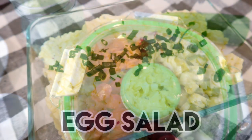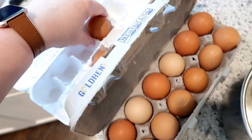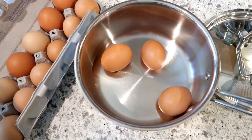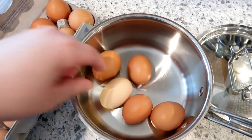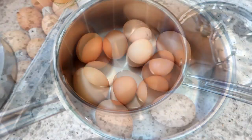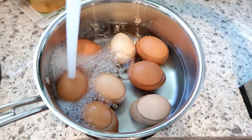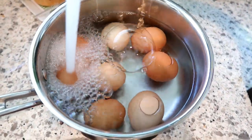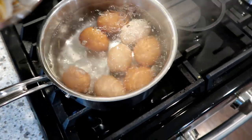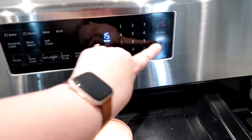Next up is the Skinny Taste recipe for egg salad. I know it's super simple, but I get questions on how I make it, so I thought it would be good to cover. I have some farm-fresh eggs here — eight eggs in my pot, filling it up with cold water. The key to making hard-boiled eggs and making sure they peel properly is to bring them to a boil, turn the heat off, put the lid on, and let it sit for 15 minutes. Once the eggs have sat for 15 minutes, remove them to an ice bath until they're completely cool.